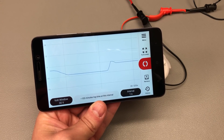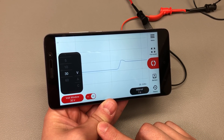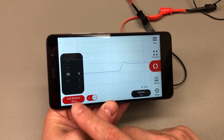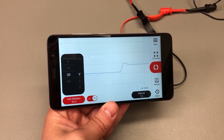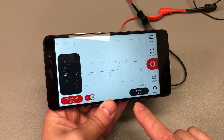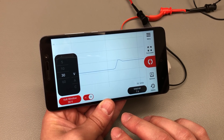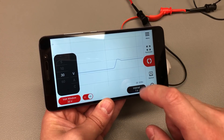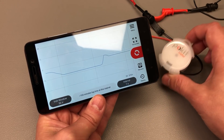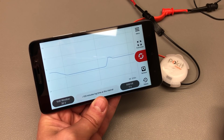As far as the data logging function goes, it can record current, voltage, or temperature with selectable fixed ranges as well as selectable intervals. You need to select a range where the measured signal will stay within — it will not automatically switch ranges. The interval is simply how often it takes samples. The nice thing is that you do not need to stay connected with the smartphone — once you start a logging session you can close the app and all the logging happens on the meter itself. When you reconnect it will retrieve the logged data.